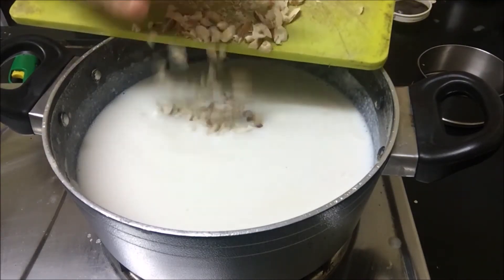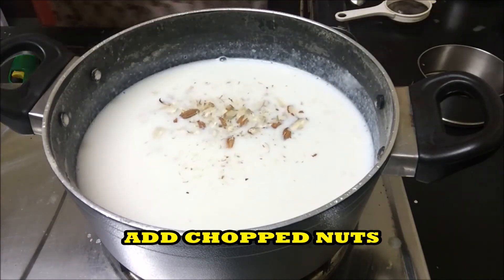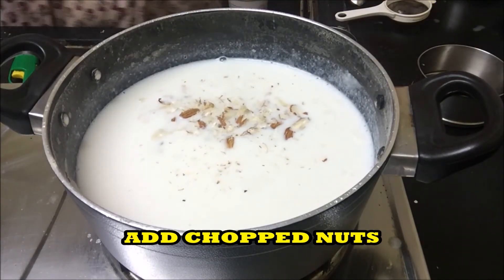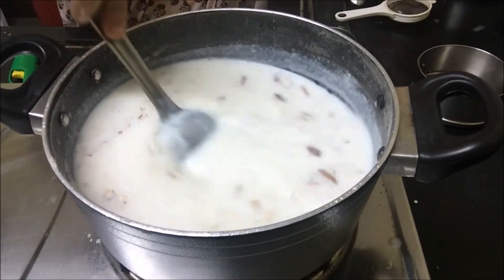Add chopped nuts. I have taken cashew nuts and almonds. You can also add raisins.